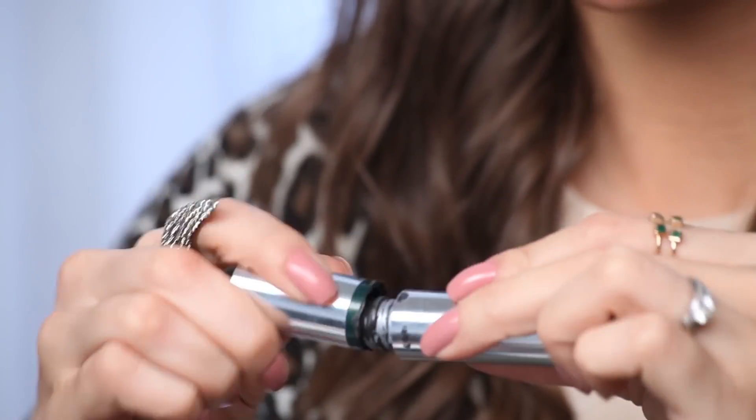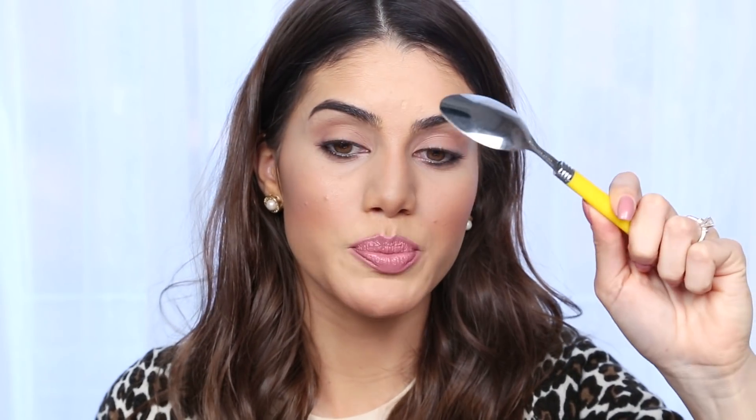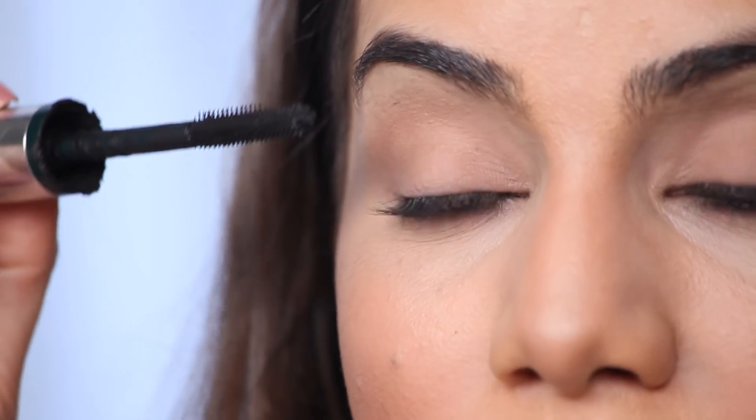I'm gonna start with the mascara. I don't usually curl my lashes before — I like to curl them after I apply the mascara. I'm gonna use my Clinique High Impact Extreme Volume mascara and place the spoon really close to my lash root. The reason we use the spoon is because it's gonna prevent the mascara from touching your lid. A lot of girls get scared of really applying the mascara because it sometimes touches the lid.